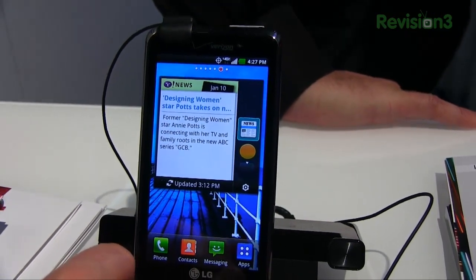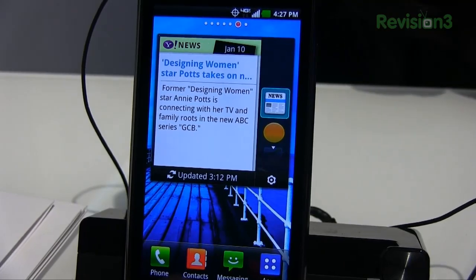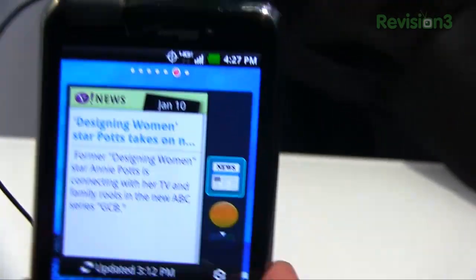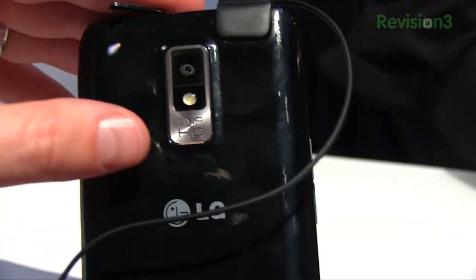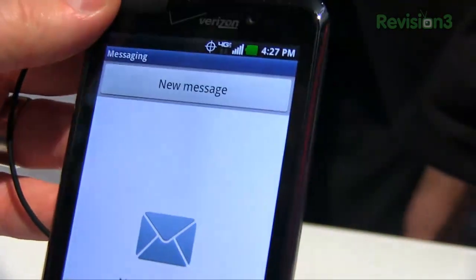Let me run through a bit more of the specs. It's got a gig of RAM, a 1.5 GHz dual-core CPU in the Snapdragon family — specifically the Scorpion chip on the back of the device. You've got an 8 megapixel camera that can shoot 1080p video. Of course you've got LED flash, and a front-facing camera as well.